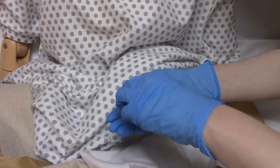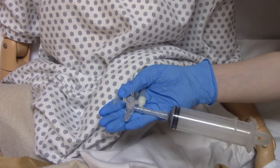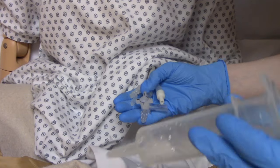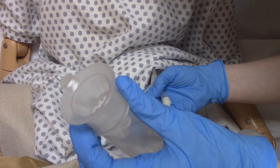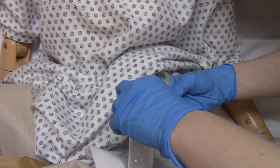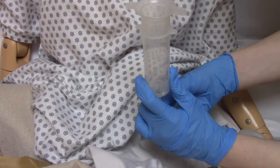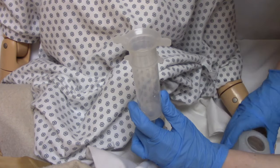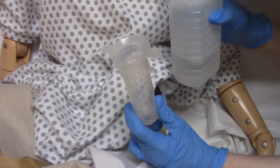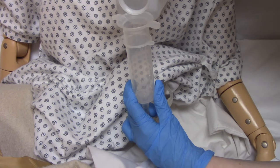Once you've verified placement, turn everything off again so nothing accidentally leaks out. Then take your 60 cc syringe with the plunger removed, turn the valve to open it, place the syringe in the port, and give the patient a 30 ml water flush before administering any medication.